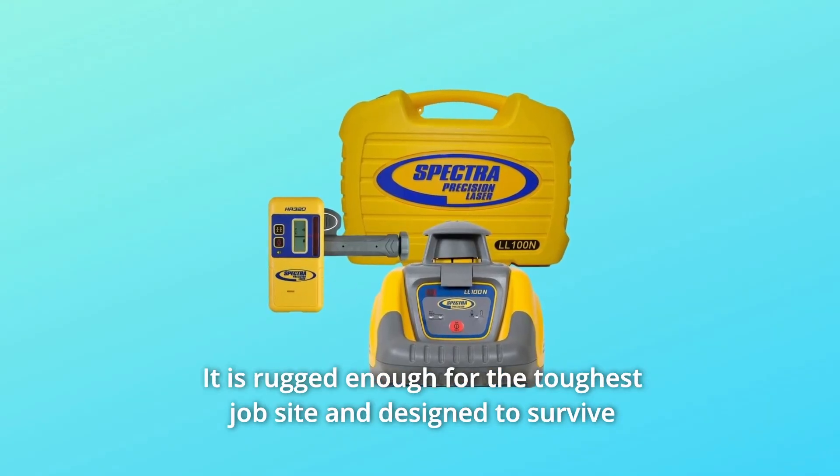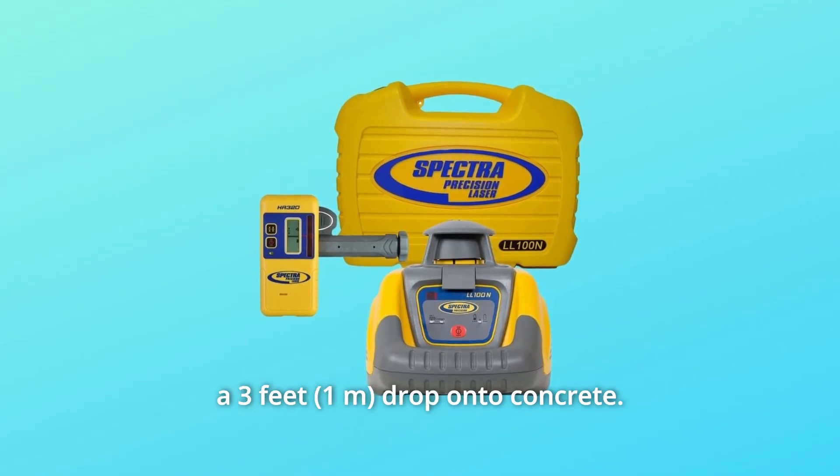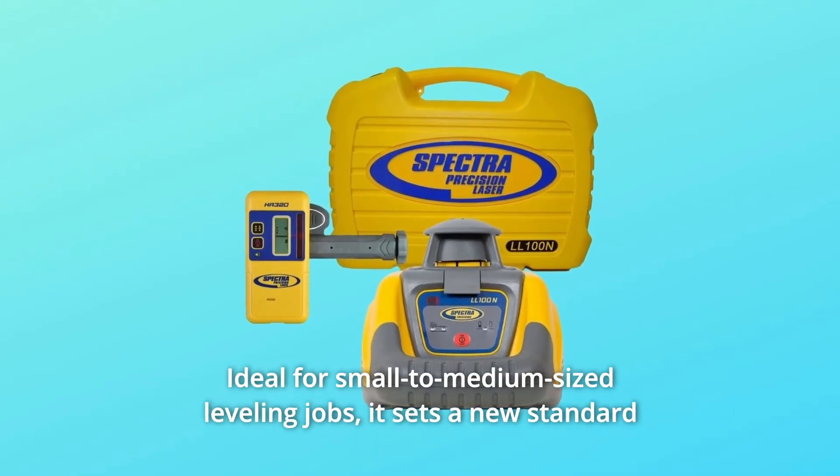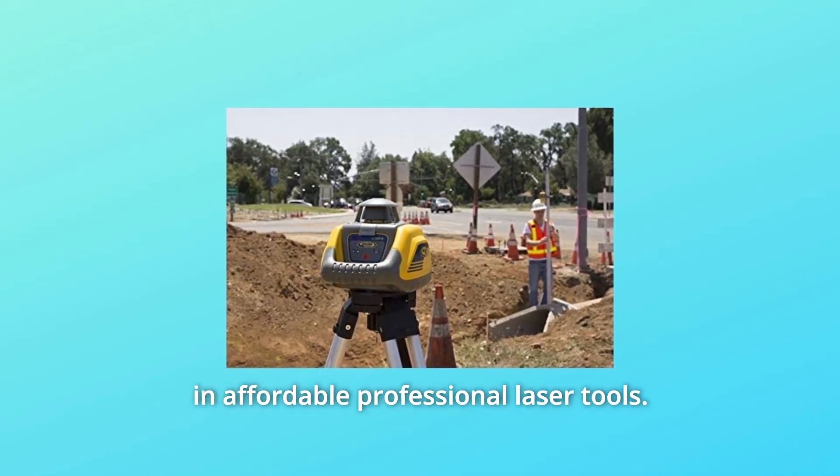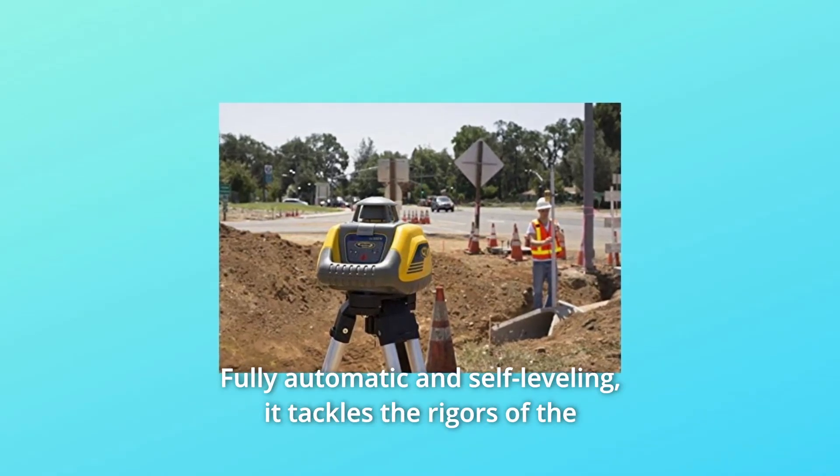It is rugged enough for the toughest job site and designed to survive a three-feet drop onto concrete, ideal for small to medium-sized leveling jobs. It sets a new standard in affordable professional laser tools, fully automatic and self-leveling.